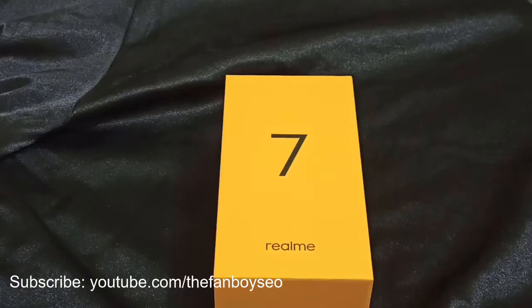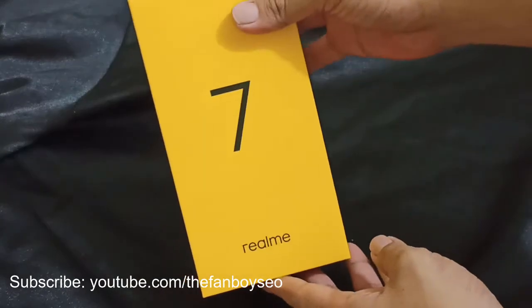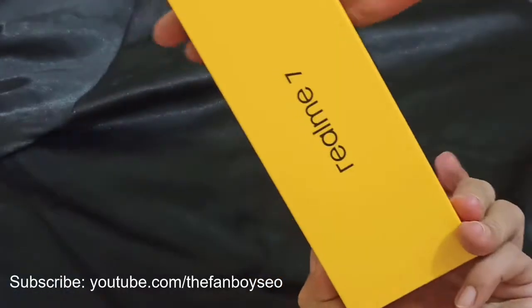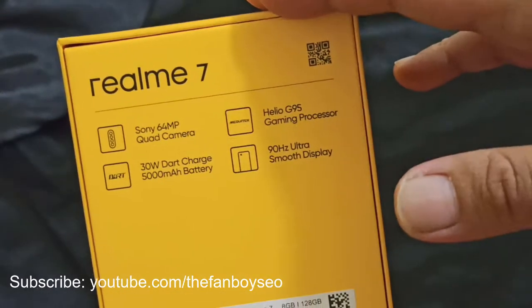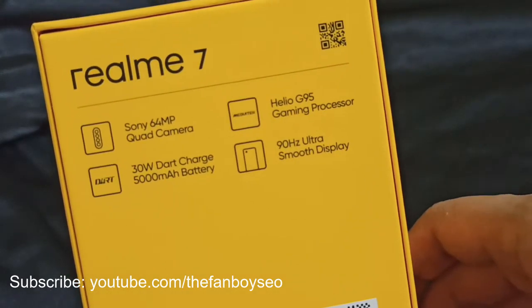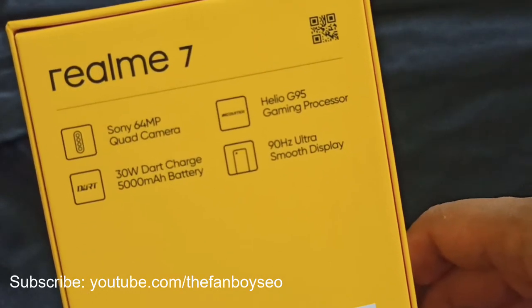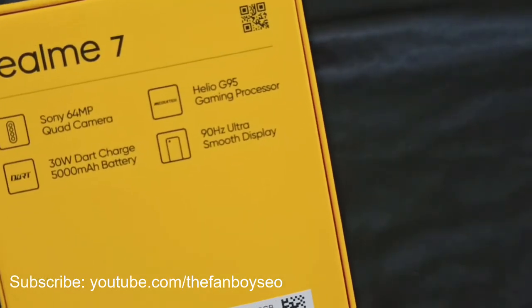Let's unbox the Realme 7. This is what you get inside the box. On the front side we have 'Realme 7' and on both sides as well. Checking the specs: it has a 64 megapixel Sony quad camera, a Helio G95 gaming processor, a 90Hz ultra smooth display, a 5000mAh battery, and 30 watt Dart Charge for a fast charging experience.